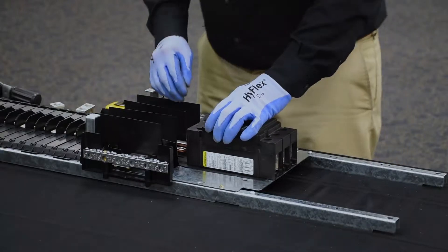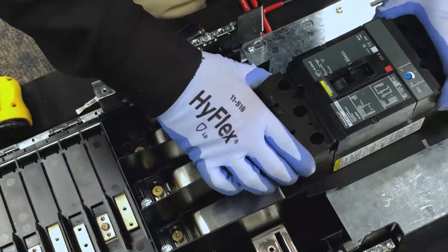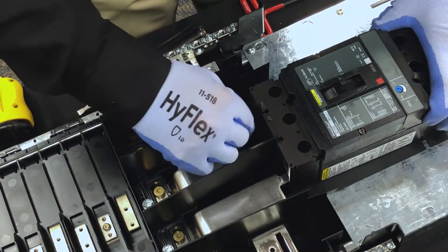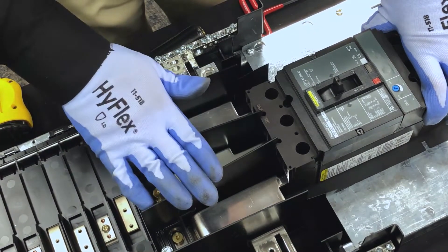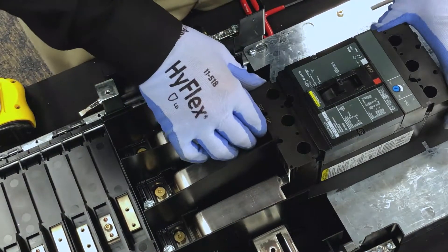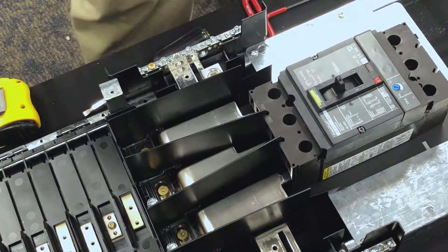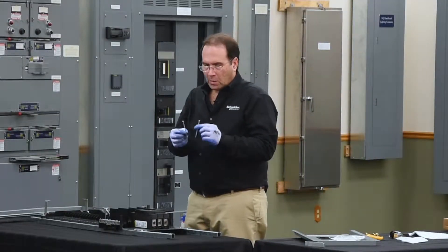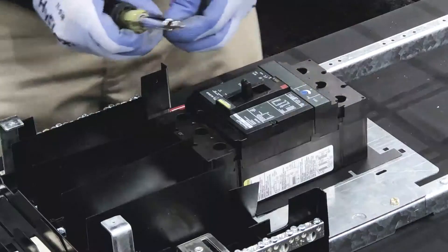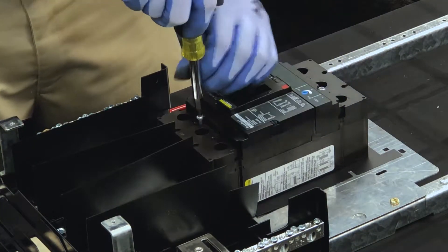Now we place the breaker on the mounting pan and slide it onto the hard bus connectors. The flags that are part of the panel board engage into the notches of the breaker. Everything is now aligned. We secure the breaker to the mounting pan with the two long screws that come in the kit. There are screw finder features in the mounting pan — if you wiggle the breaker slightly, it will find the hole.